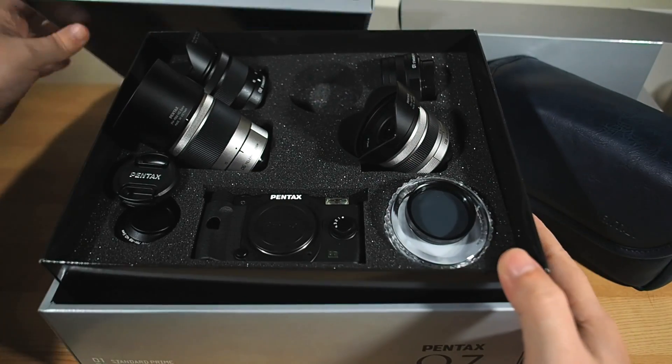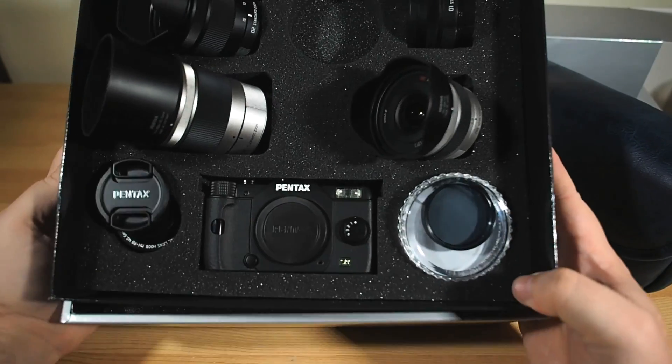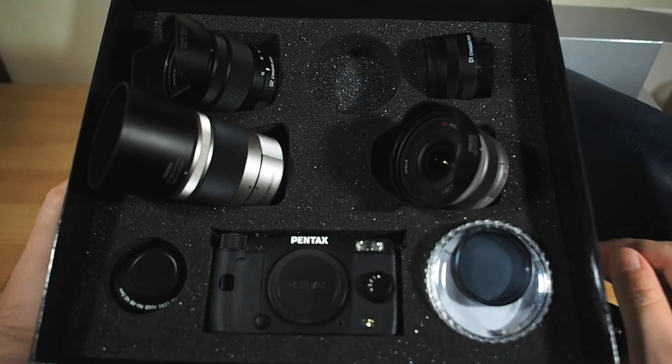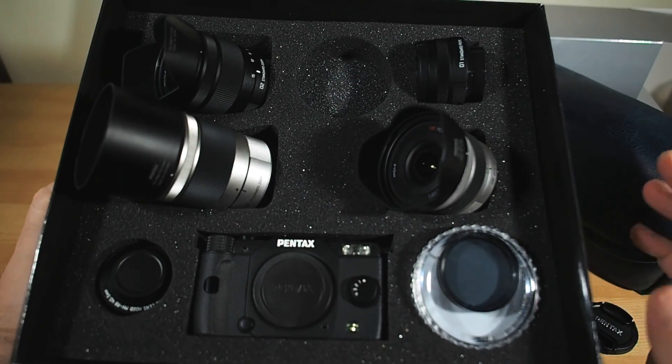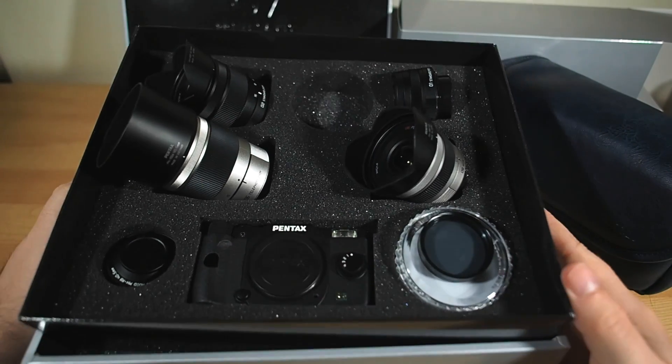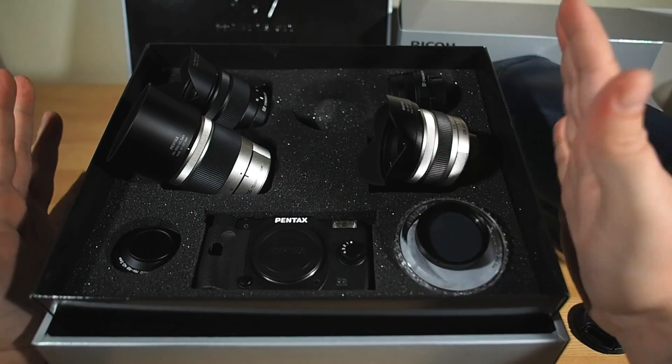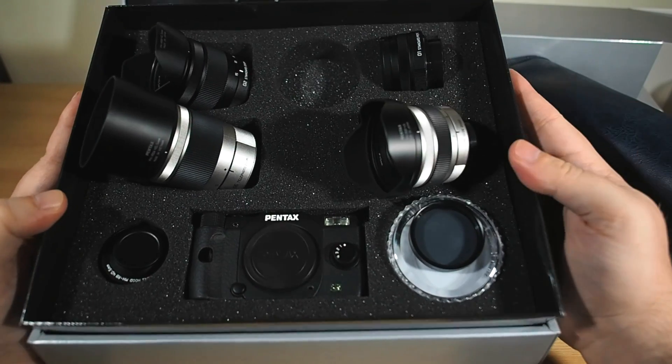All in all, it's friggin' amazeballs. And if you do the math on what this lot would cost you if you got them all separately, it's actually damn good value too. I feel all kinds of special, so thank you very much to the Japanese Pentax team for throwing this at me completely out of the blue. It's not even my birthday yet.